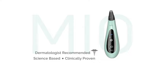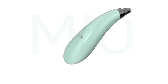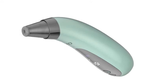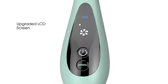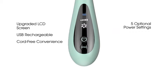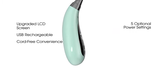Spa Sciences introduces Mio, a dermatologist-recommended microdermabrasion and pore extraction resurfacing system that will completely rejuvenate your complexion. Mio features an upgraded LCD screen, five optional speed settings, and is USB rechargeable for cord-free convenience and ease of use.